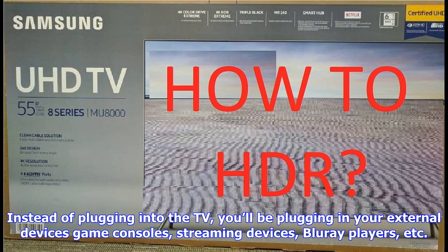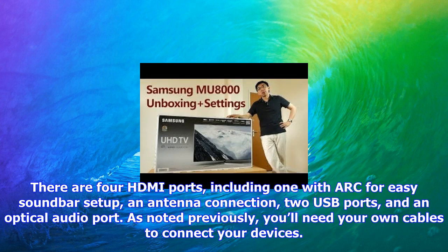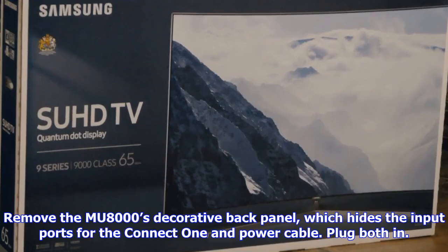The next step is to set up the connect one box. Instead of plugging into the TV, you'll be plugging your external devices — game consoles, streaming devices, Blu-ray players, etc. — into the connect one breakout box included with the TV. There are four HDMI ports, including one with ARC for easy soundbar setup, an antenna connection, two USB ports, and an optical audio port. You'll need your own cables to connect your devices.